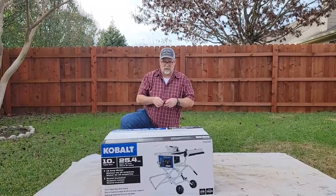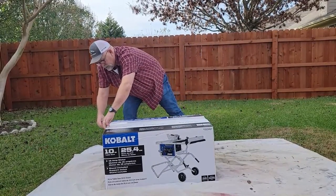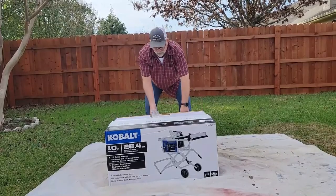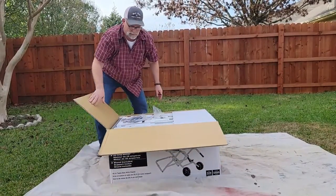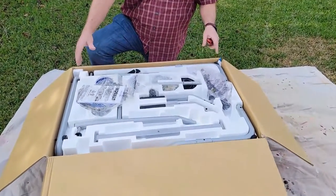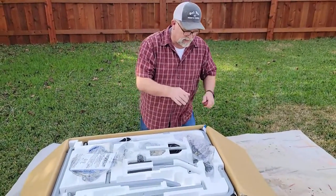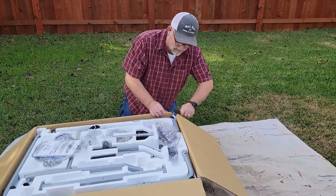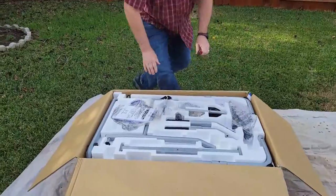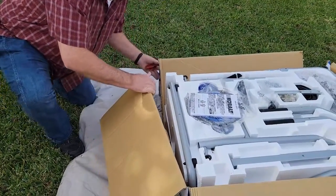So what we're going to do first is open the box using my Milwaukee razor knife. I'm going to unpack all the material. In the top of the box, as you can see, are the actual rolling frame pieces that we're going to use and put together. When unpacking, go down the corners being careful not to cut anything — cut every corner down. I'm going to cut all the corners and lay this out.